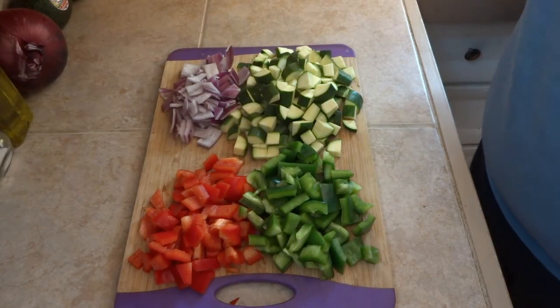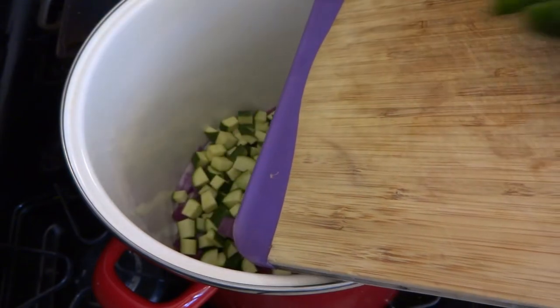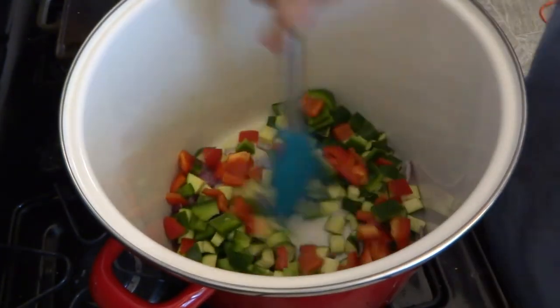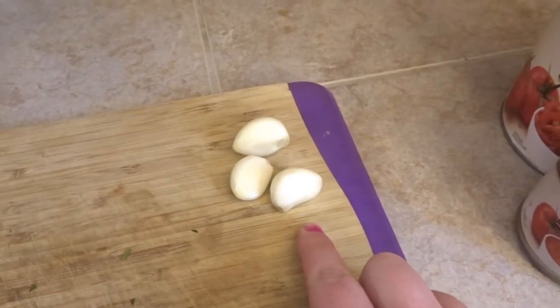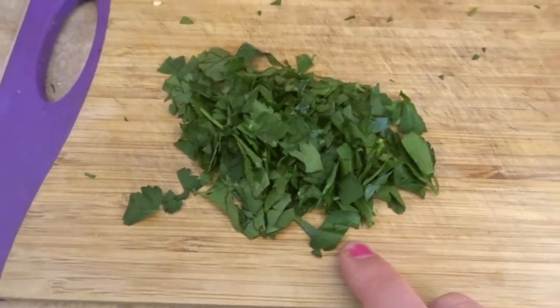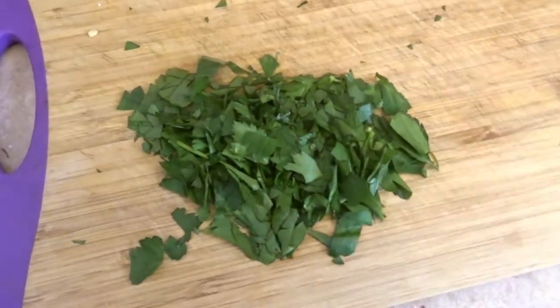Now that our vegetables are chopped, we're going to transfer them to a pan that is heated and has a couple tablespoons of extra-virgin olive oil. After we saute the vegetables, we're going to mince three cloves — the recipe calls for four, but Carl is very picky on garlic and cumin. A fourth cup of chopped fresh parsley, and there should be another fourth cup of chopped cilantro. I don't like cilantro that much — I only like it on tacos or salsa. I tried it in the chili and didn't like it that much.